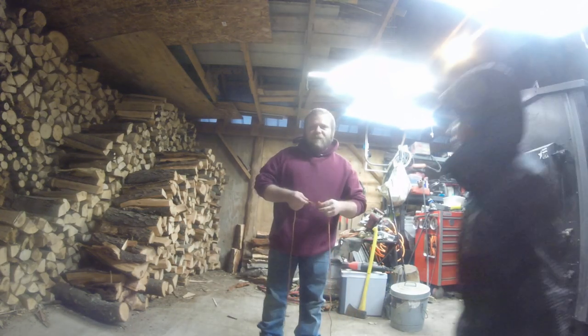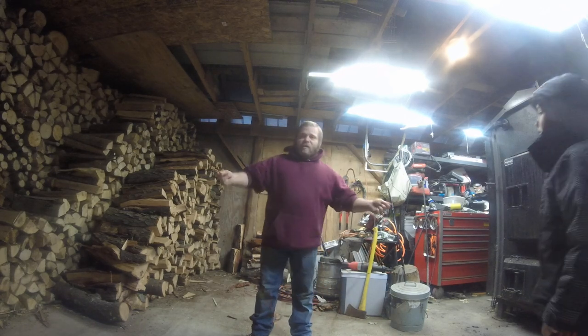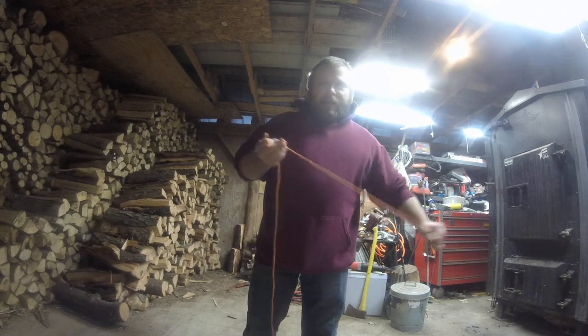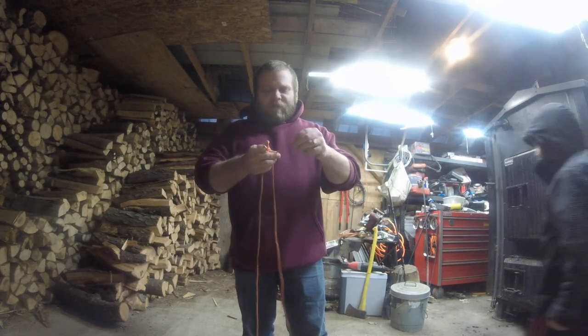Hey guys, it's Derek with LJ. Today we're going to be doing some more knots. Right now I'm actually going to be doing the sheet bend. This is similar to the square knot, except it's a little bit different.